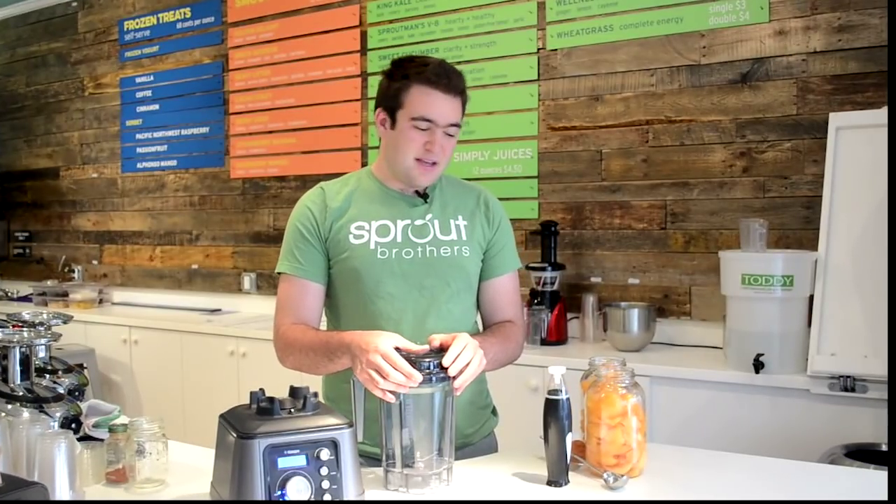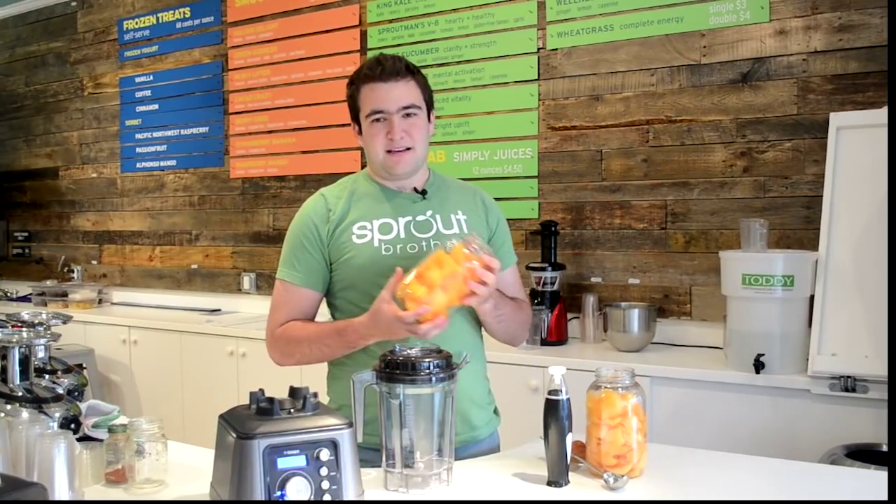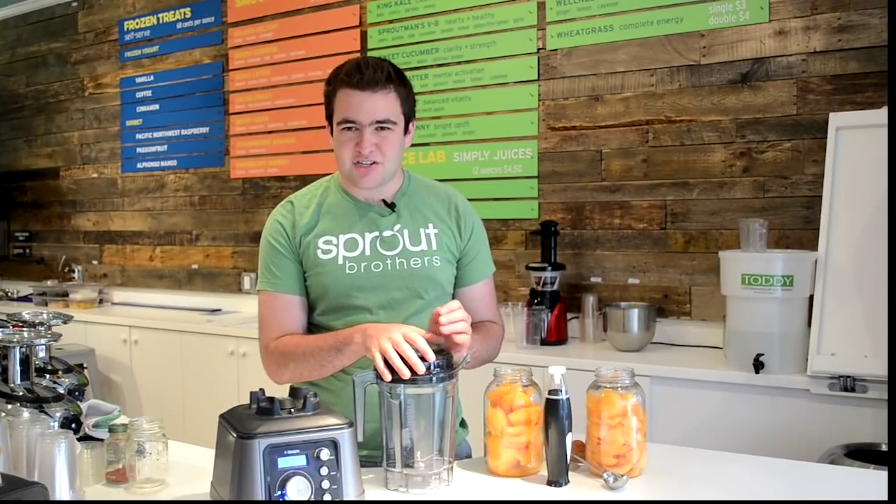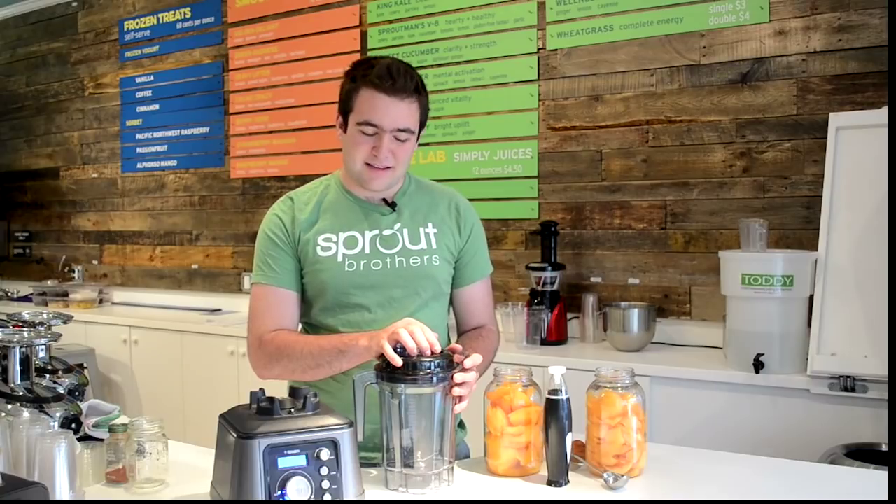So I'm going to make two smoothies today to demo the DynaPro. The first is going to be a melon smoothie blended normally, and I'm not going to let it sit because I don't think you have a couple of hours to watch it degrade. But I'm going to show you the difference in texture between something blended under vacuum and something blended normally.